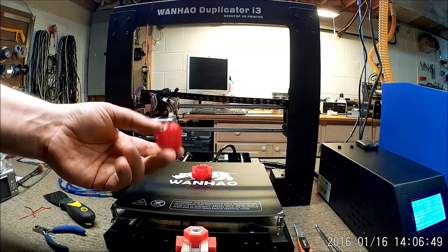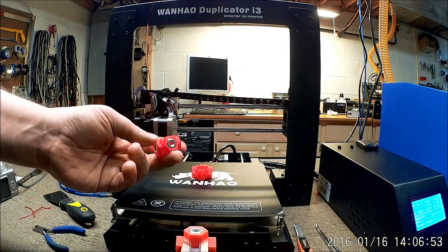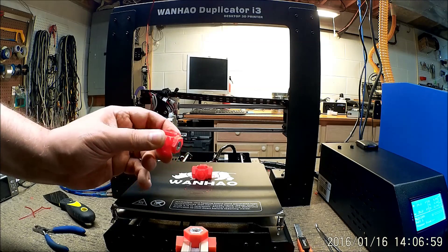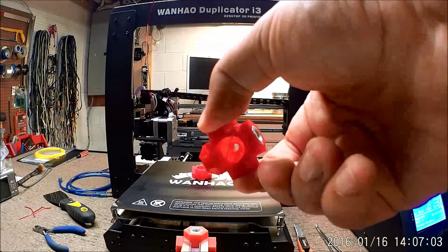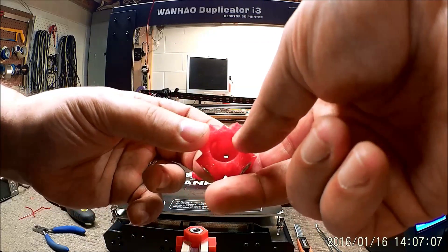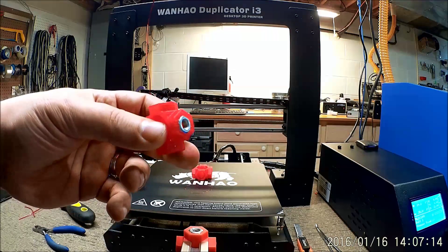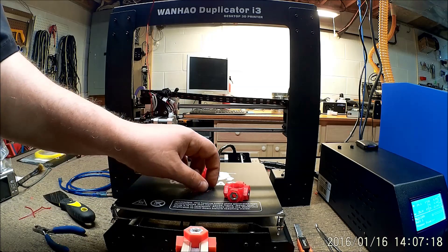Welcome back. We've completed the print with the thermoplastic polyurethane. Very interesting — very, very flexible prints. The print has turned out very well, very well formed. We did this at 250 degrees with a bed temperature of 80. Adhesion was fantastic.